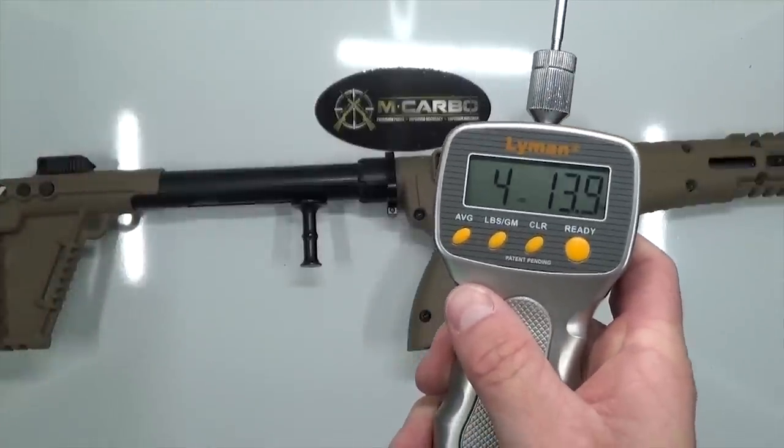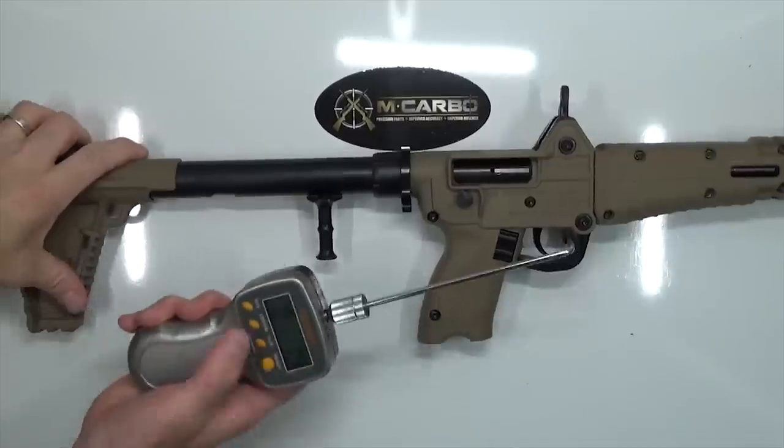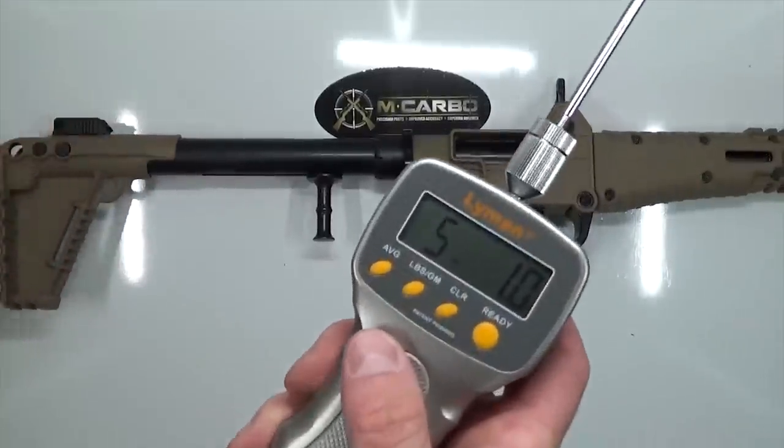Four pounds, thirteen point nine ounces — a sub-five pound trigger pull. That is awesome. One more to confirm: five pounds, one ounce. That's one heck of a trigger pull reduction — all the way down from nine pounds to five pounds. Really impressive and we're really happy with it. We're excited to hear what trigger pull reduction you guys get. It's a fantastic, really fun firearm to shoot — amazing for the price point, not to mention all the accessories and upgrades available to customize and make it your own. Not a really hard project — you can do it in under an hour. If you're not a member of the MCarbo Facebook group already, we highly recommend it. I'm excited to hear your feedback. As always, happy shooting.